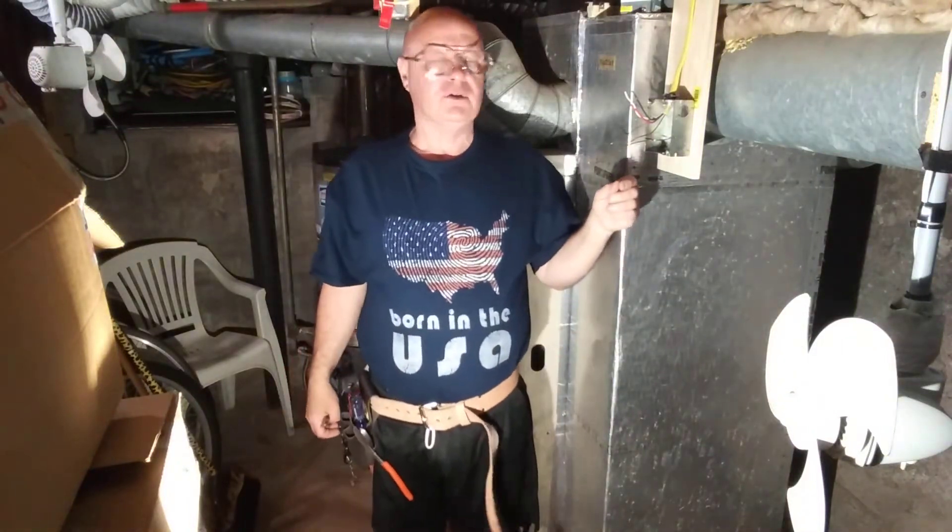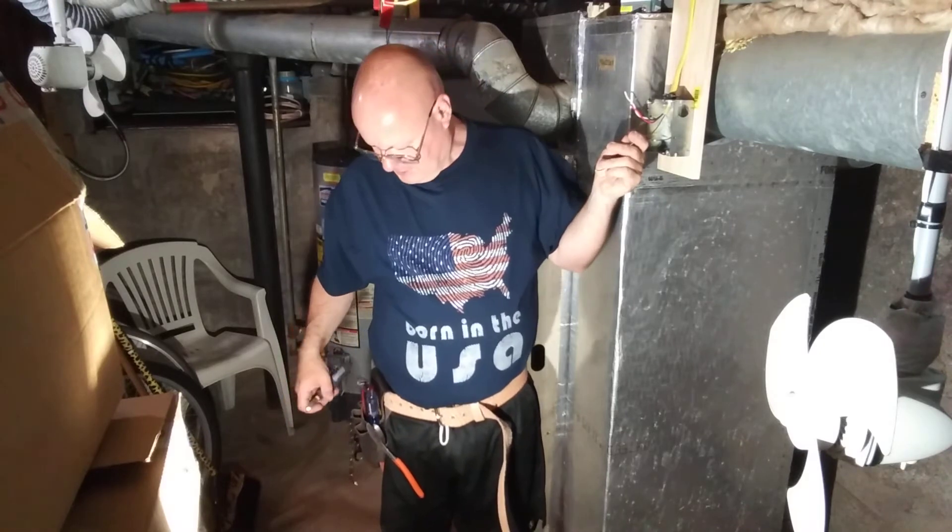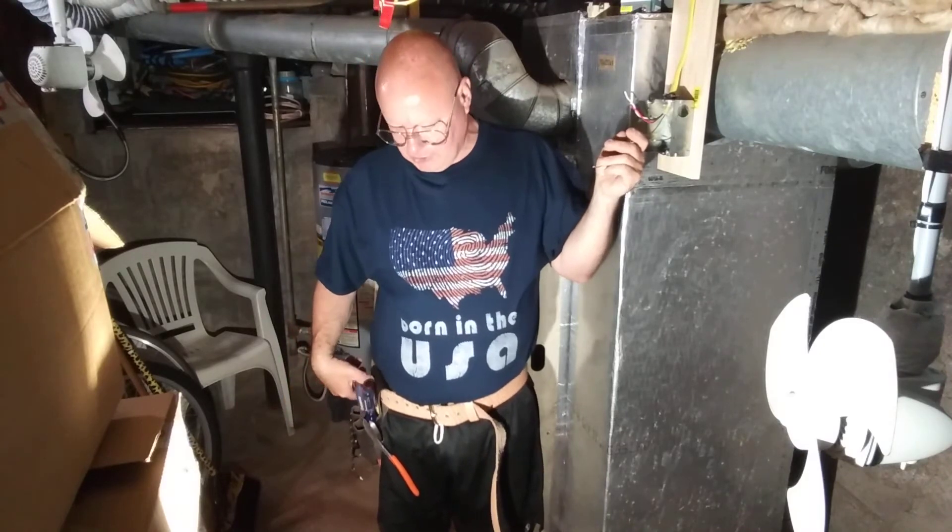We have two circuits here showing the same neutral and we're going to put two GFIs on it. I'll show you how that is done.